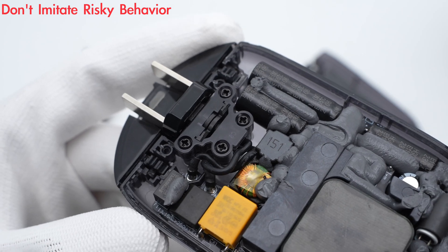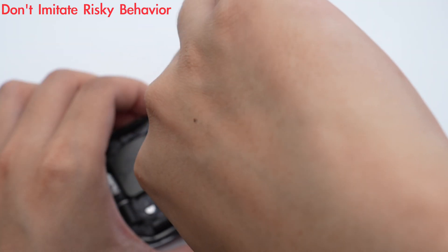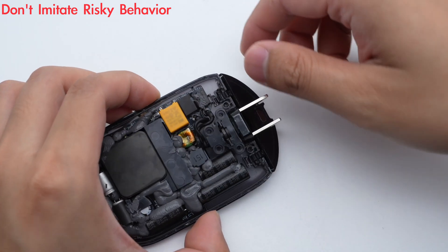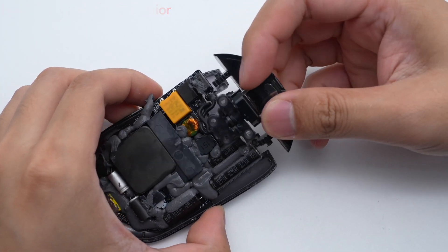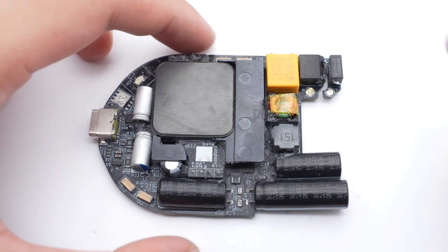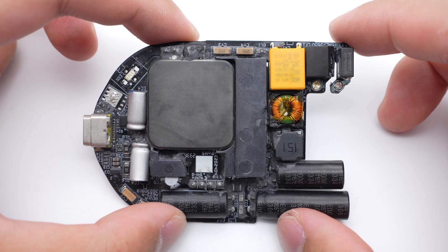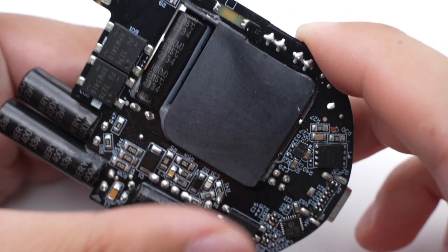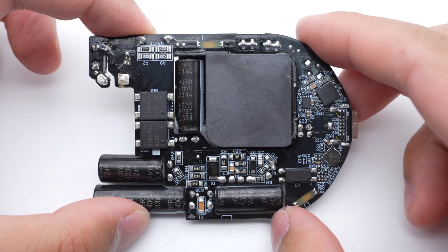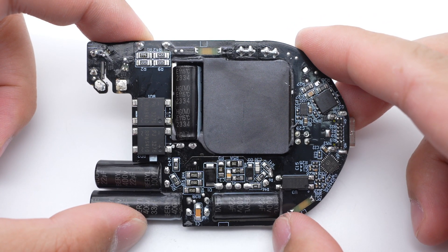The rotatable prongs are fixed with screws and connected to the input end of the PCB through wires. The fuse, common mode choke, electrolytic capacitor for input filtering, and planar transformer are on the front of the PCB module. Flipping to the back, we can also see capacitors and the planar transformer — a clever design. There are some MOSFETs and chips surrounding the transformer.